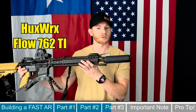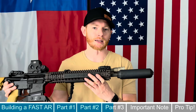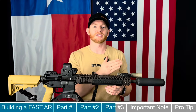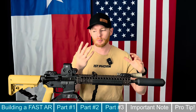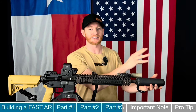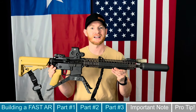The can I chose is the Huxworks Flow 762 Ti. There are two reasons this is the best can for a super fast setup. First, the 'Ti' stands for titanium — it's super lightweight and barely adds any weight to the front of the gun. Second, it's a flow-through can. On a traditional baffle-style suppressor, gas gets redirected back into the operating system, causing gas in the operator's face and more wear on parts. With the Huxworks flow can, all that gas is redirected out the front of the gun, so there's no gas in the shooter's face and the system runs smoothly.